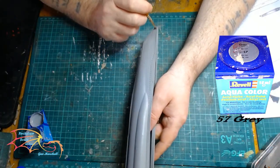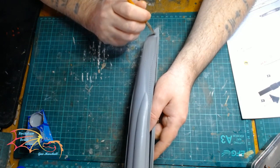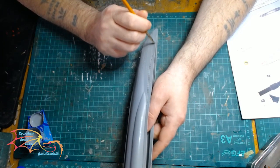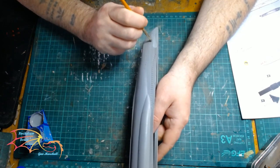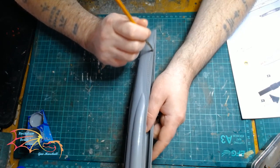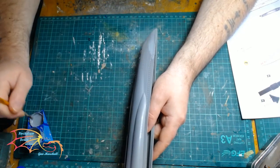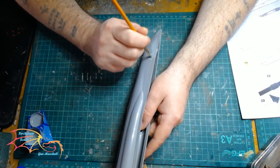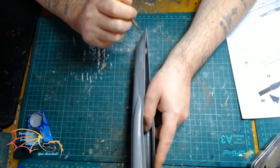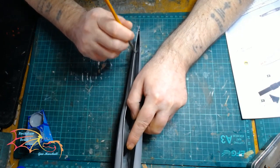I am going back to Revell Aquacolor 57 Grey to paint the top half of the hull. I am painting in small circular motions - this is a technique I developed myself to eliminate any paint streaks. It is quite a difficult technique to master. I should point out that even though the instructions called for this colour, I am starting to think it should have been a lighter grey. So if you are building this, you may want to consider a lighter grey than the 57 Grey by Revell, as they do offer lighter tones, or you can use a different brand.